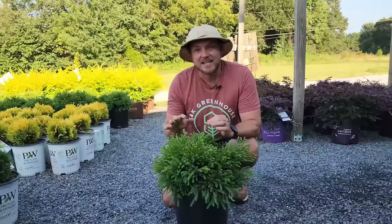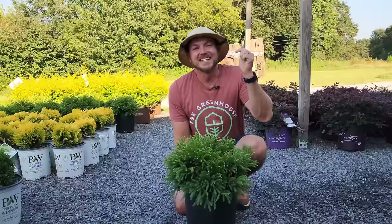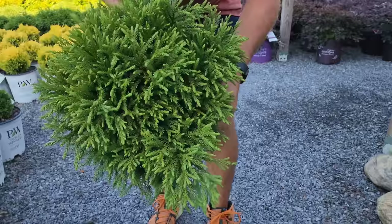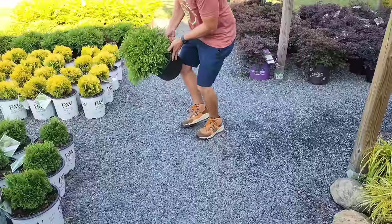Moving right along, we have Cryptomeria Globosa Nana — and 'nana' here means dwarf, so when you get Cryptomeria Globosa, make sure it's the nana version. This is a very slow-growing evergreen that will eventually reach three foot tall and three foot wide, but it has some of the best texture of any shrub I've ever seen — very frilly and soft, growing in a nice globe shape.